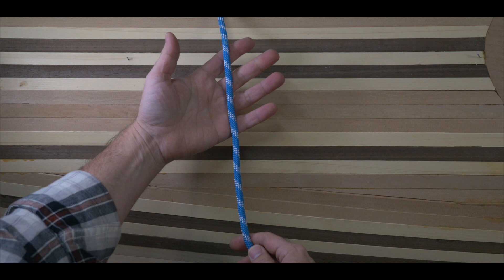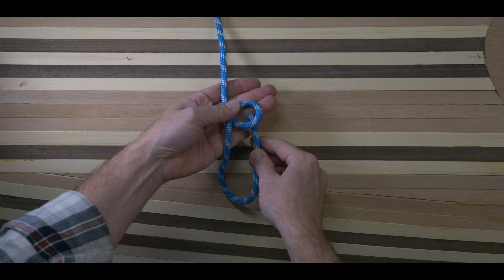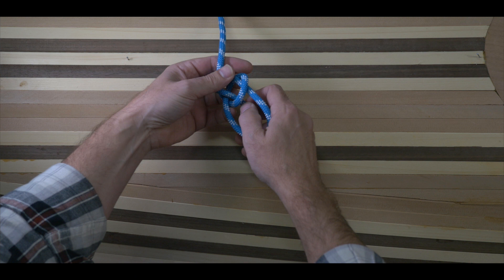A lot of people will remember the bowline by the little mnemonic used to teach it — it's the rabbit and tree rhyme. Imagine the end of the rope as the rabbit, and where the knot will begin on the standing part, a tree trunk. First, a loop is made at the end of the rope, which will act as the rabbit's hole. Then the rabbit comes up the hole, goes around the tree from right to left, and then back down the hole.